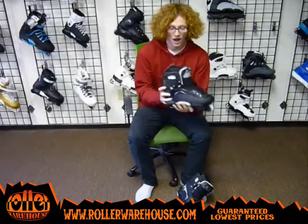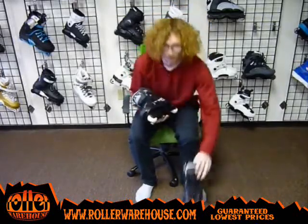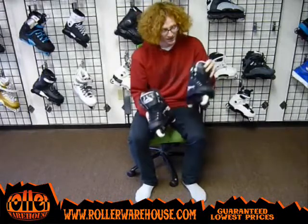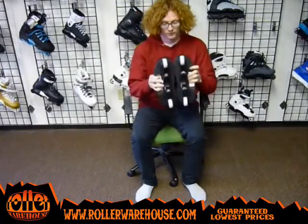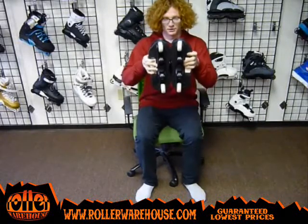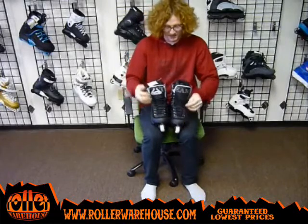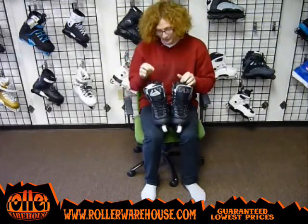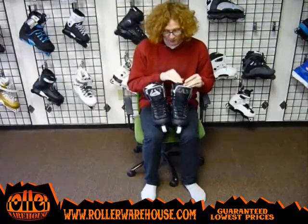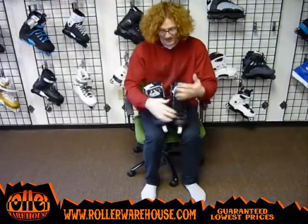I'm a size 11 shoe normally and I like to ride a size 10 skate. But the reason I can do that is because size 10 and size 11 are the same shell size — these are the HR 1.1s. It's the same actual plastic boot, and as you can see they line up and match. The only difference is that the liner inside the skate is a little bit bigger on a size 11 rather than a size 10.